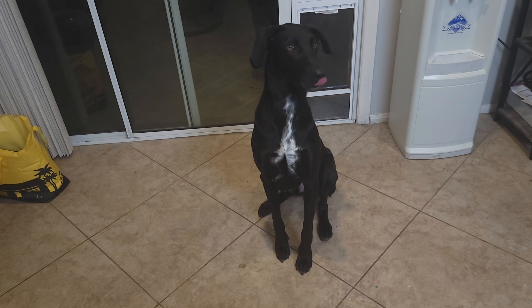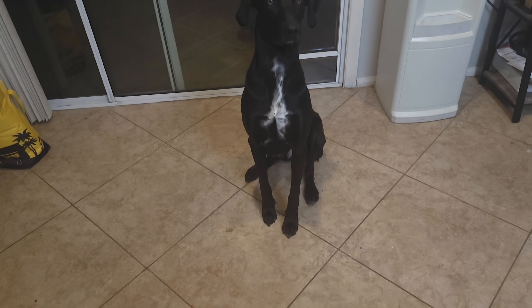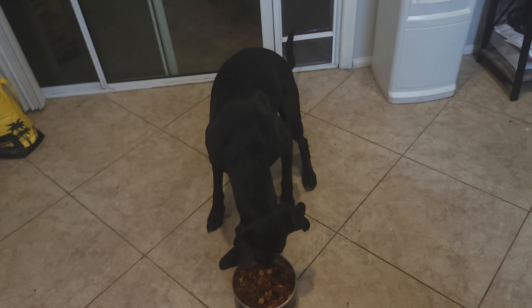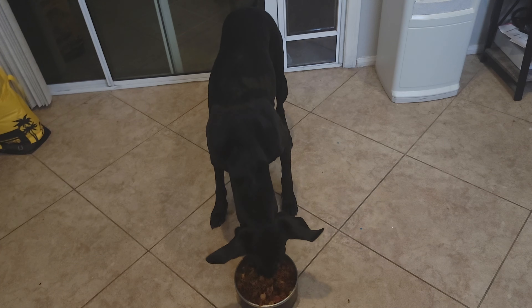Let's see what Nash thinks. Hey Nash, come here — sit, good boy. Here you go, some jambalaya. Nash approves, I approve. No matter how you slice it, this dish is amazing — go make this. You can add or delete any of the ingredients we put in here and it'll still probably be good.